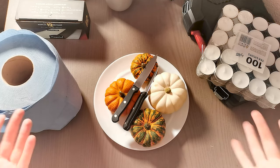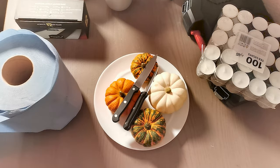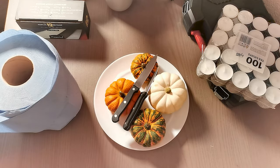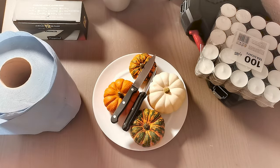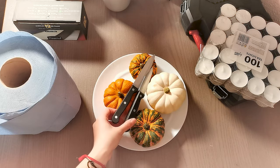Okay guys, so this is my setup and this is what I need. I'm standing so bear with me, and I'm doing this in the room, not in the kitchen, so it's gonna be a bit weird, sorry. But let's get started — what you're gonna need is some pumpkins, any size you want.